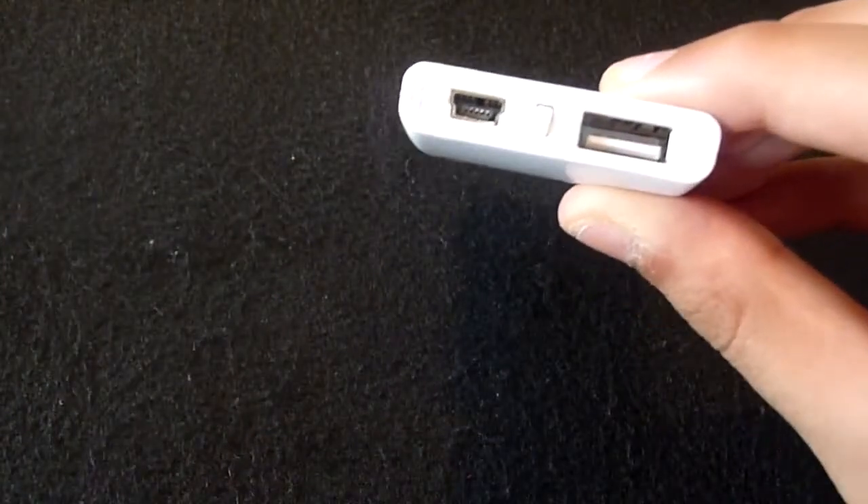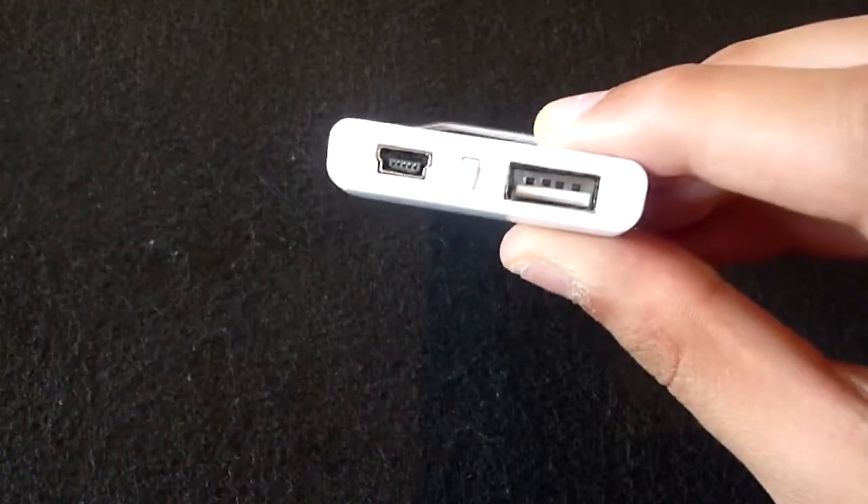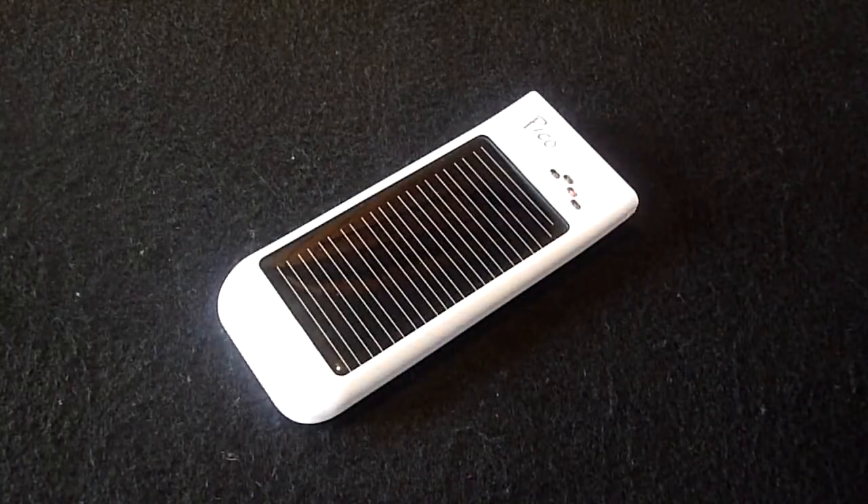Now onto performance. The Freeloader Pico has a lithium-ion battery, which is environmentally friendly and keeps with the Earth Day theme. When I charged the Pico via solar power it took around nine hours, and via USB it took around three hours. If you're out and about, the only method of charging will be solar power, and nine hours is pretty reasonable especially if you're going camping.